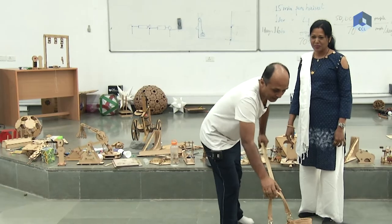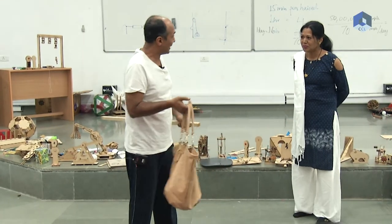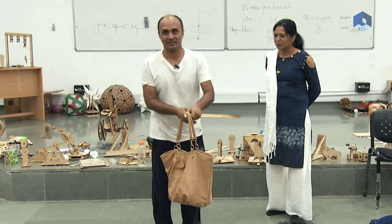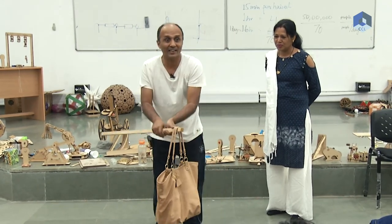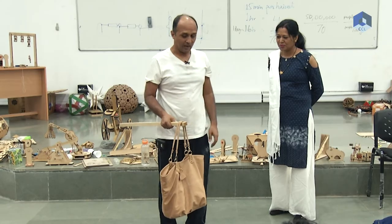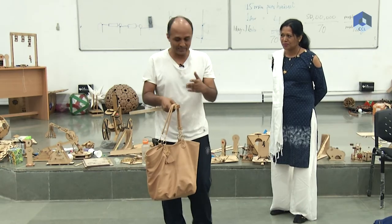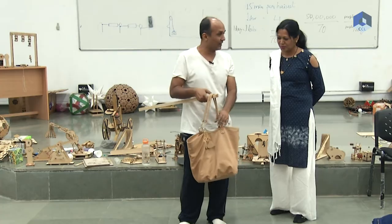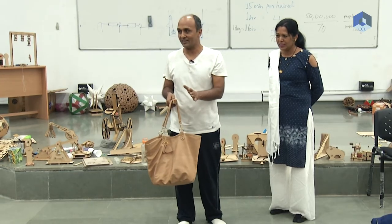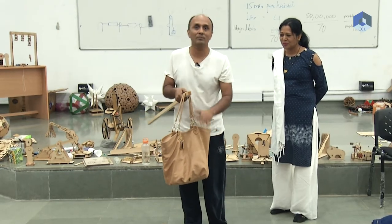The interesting question is: the weight of the bag cannot change. And you were saying the weight of the bag is increasing, so something is not right. How can the weight of the bag increase? In fact, if the weight of the bag — let's assume the weight of bag is fixed. We can assume that, right? Weight of the bag cannot increase; there is no magic happening here. So let's assume the weight of the bag is one kg.